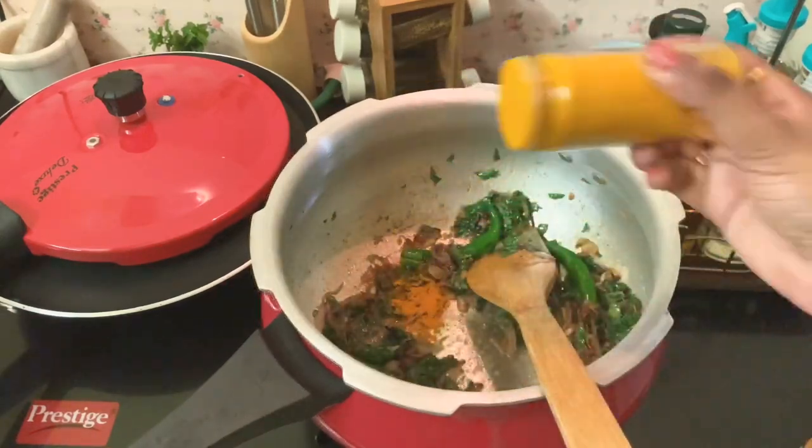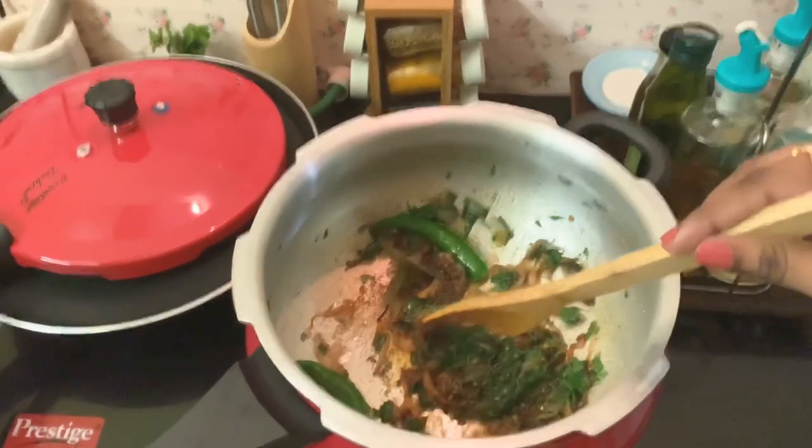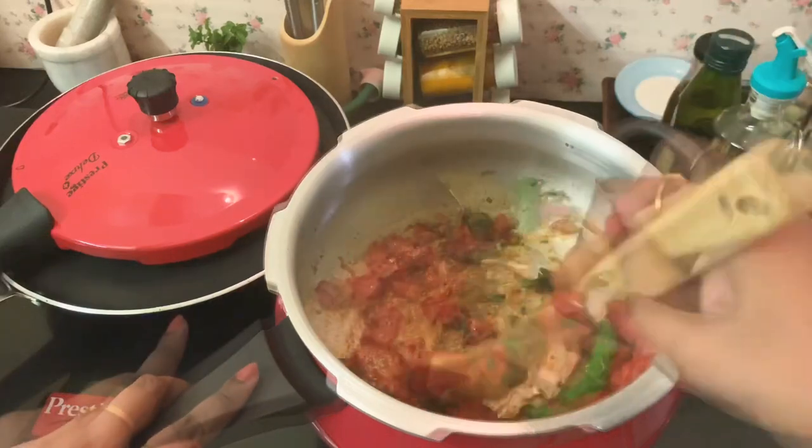At this point, add 1/4 tsp of turmeric powder and then add the tomatoes. Cook the tomatoes really well and wait for the raw smell to leave.